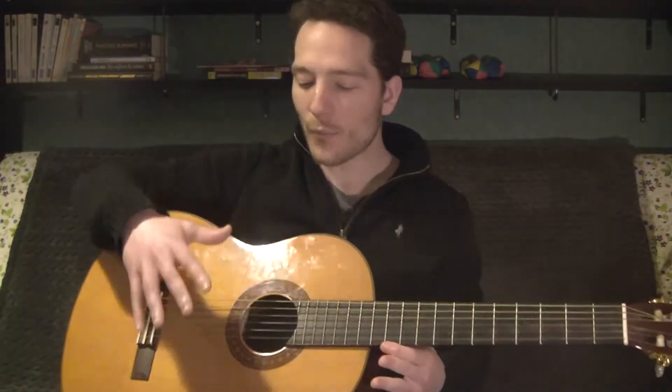Now, you can play every genre with this type of guitar, but personally I recommend it for folk, flamenco, and classical music.